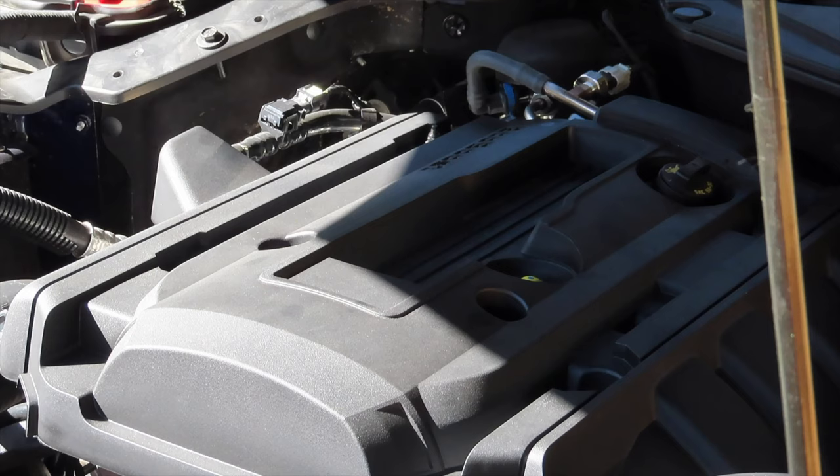If you're watching this in 2018 or 2019, it's likely that your car has this plastic cover that you'll have to remove. Sometimes people forget to put these back on in shops and the customer never realizes it. It's mostly there to make the engine bay look nice, but it does provide a cover for the ignition coils and some connectors underneath from moisture in the event of rain or snow driving.